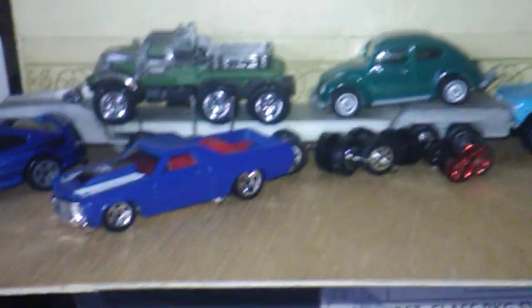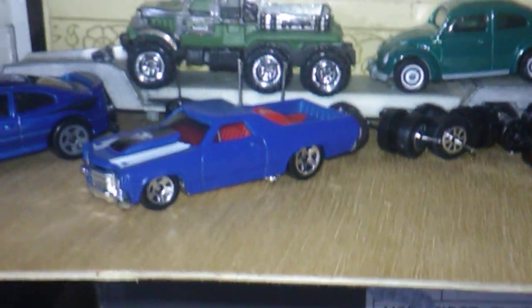I guess my wheel swappings is just going to be over with for a few days. Some of you probably saying yee-haw, but I can't help it — I like to do the wheel swaps when I can.